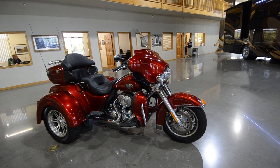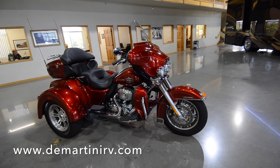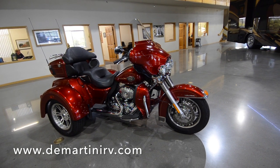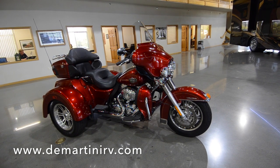Mark Hopkinson here at Demartini RV. Today we're bringing you something a little bit different. We have a 2013 Harley-Davidson Tri-Glide Ultra Classic. This bike only has 3,100 miles on it — it's in great condition and it's one heck of a ride.